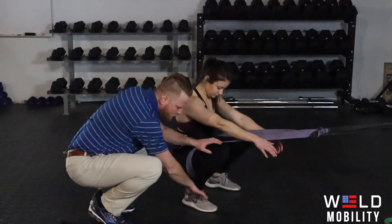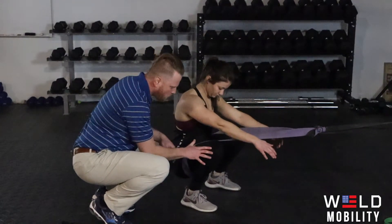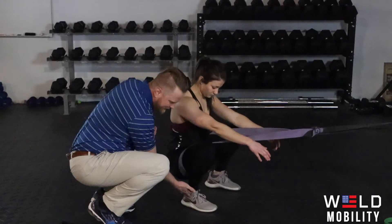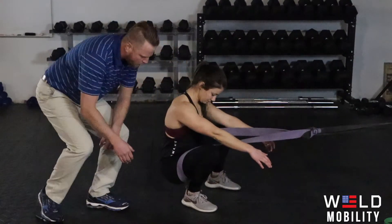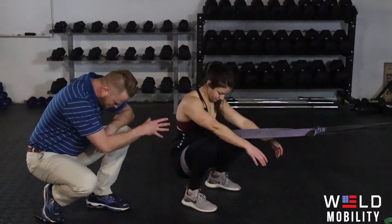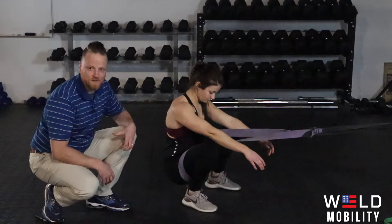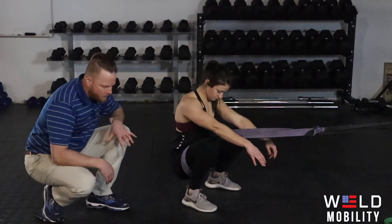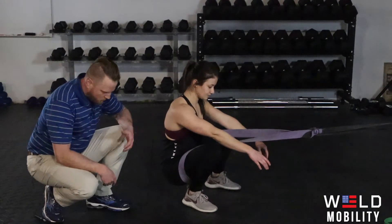If she's having a problem keeping the knee over the foot, or if the foot really wants to toe out, the band is going to support her weight and then she can kind of shimmy and lean into this stickiness where things are uncomfortable or a little stiff. Because her body weight is supported by the band, it's comfortable to live here — and the best way to open things up is to live in the places that you're uncomfortable.